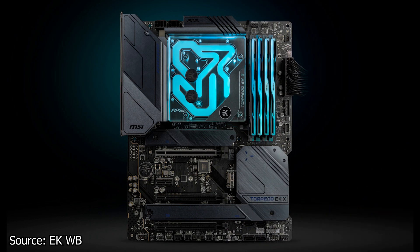We continue with EK Waterblock, which has announced the new MANA light block for the MSI MAG Z690 Torpedo motherboard. This is an Intel LGA1700 socket-based water block designed to work exclusively with that motherboard. The kit includes not only the water block but also the complete VRM heatsink kit, guaranteeing compatibility with all configurations. The water block makes direct contact with the VRM heatsinks through thermal pads and is secured using the standard EK Waterblock mounting system.